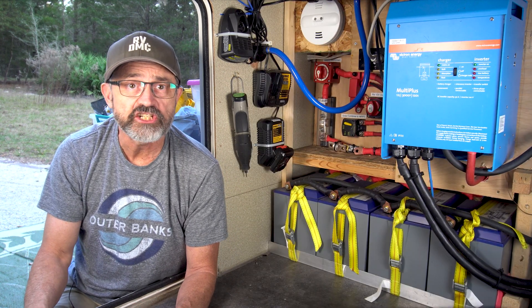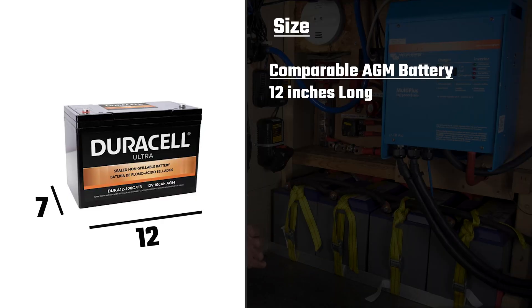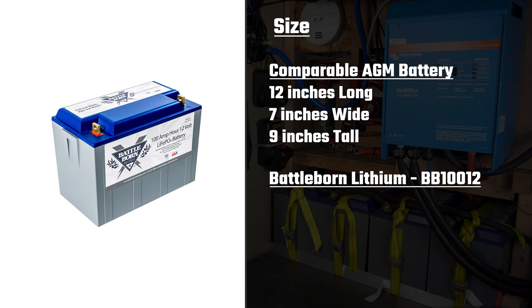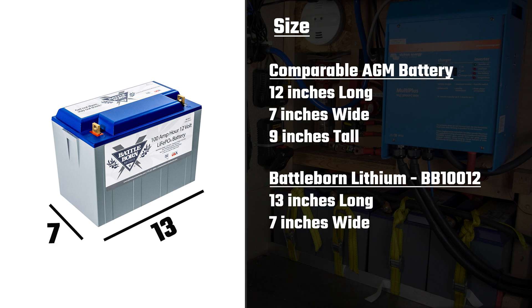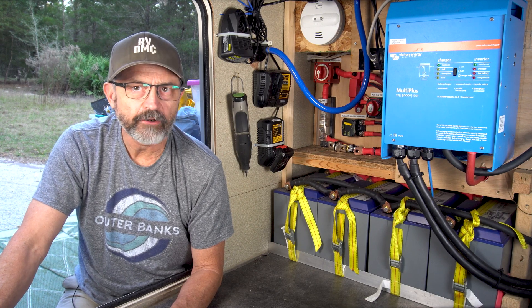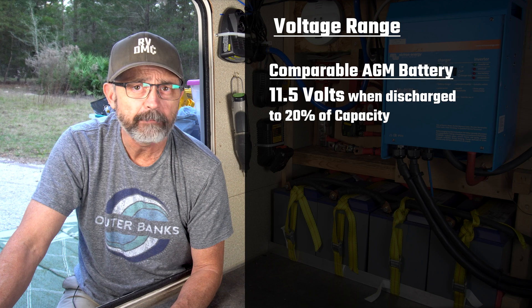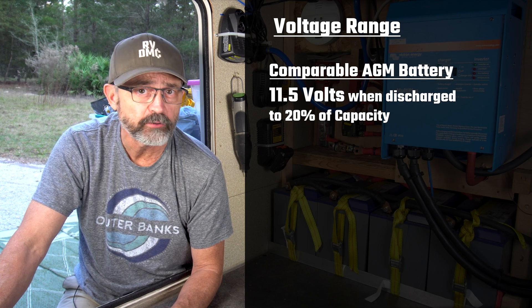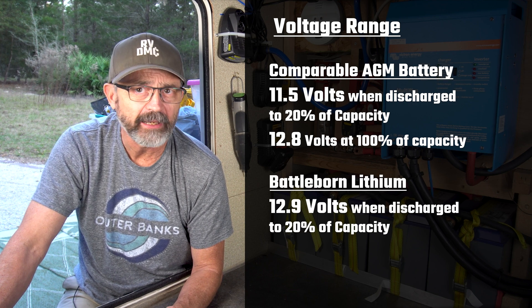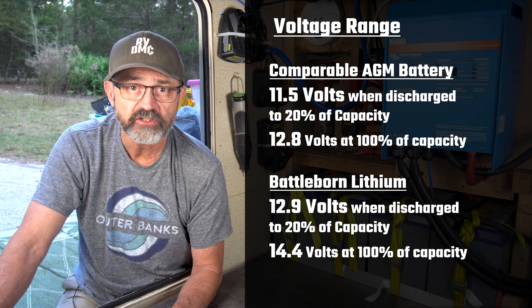Size. The size of a comparable AGM battery to our Battleborn batteries is very similar. A comparable AGM battery is 12 inches long, 7 inches wide, and 9 inches tall. Voltage. 12 volt rated lithium batteries and 12 volt rated AGM batteries have a very similar voltage range. AGM batteries are 11.5 volts at 20% and 12.8 volts at 100% of charge. Our Battleborn batteries are 12.9 volts at 20% and 14.4 volts at 100% of charge.